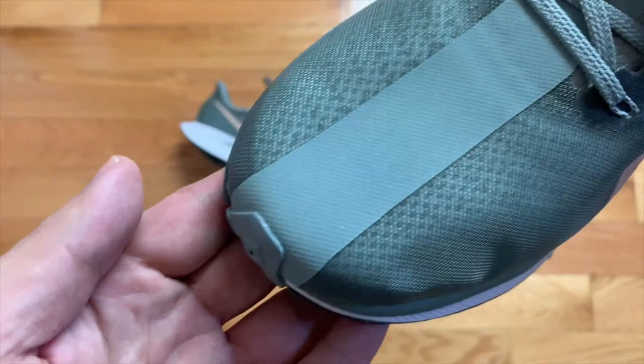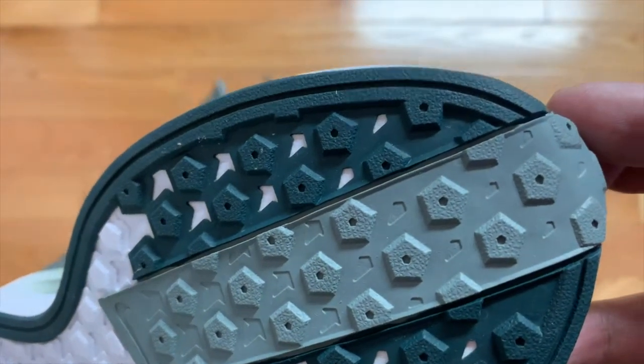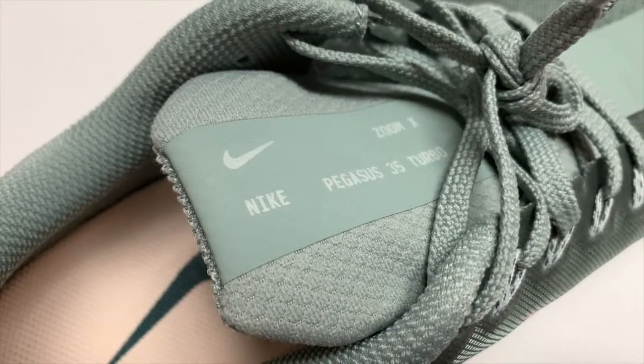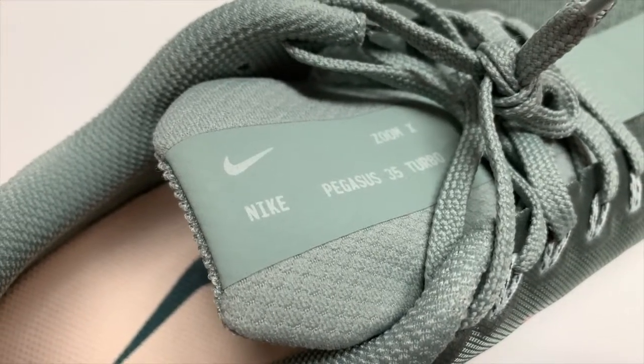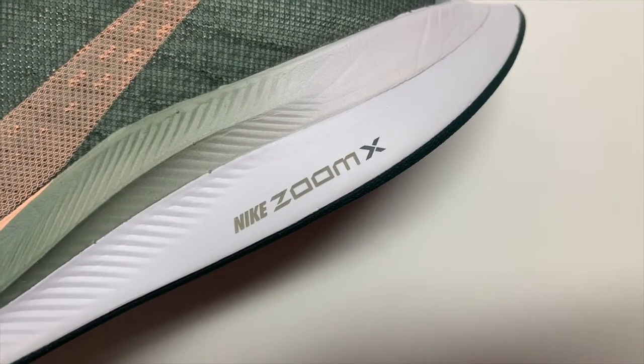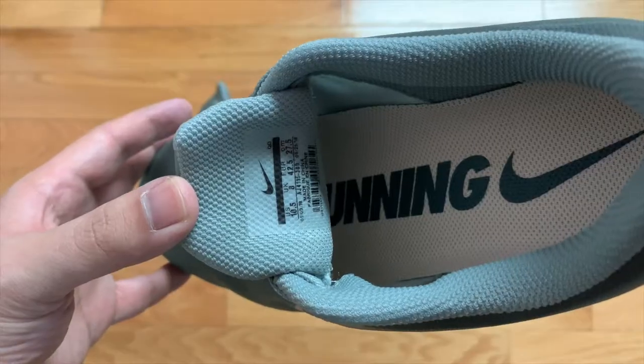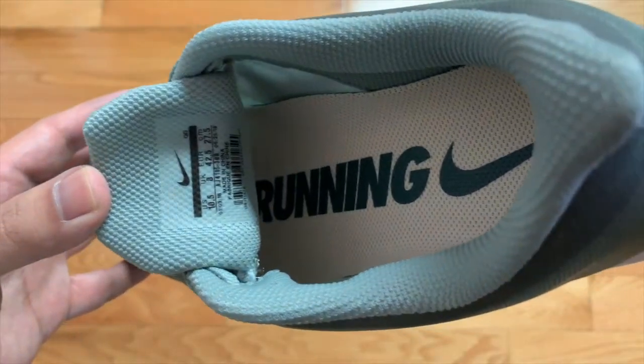The sneaker features a bold stripe running down through the tongue and continuing through the outsole. The sneaker model name is written on the tongue along with the swoosh logo and the word Zoom X. There's also additional Zoom X branding on the midsole. The insole features the word 'running' and the swoosh logo.